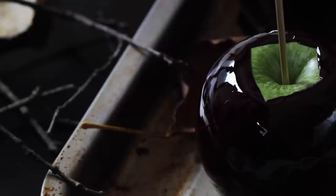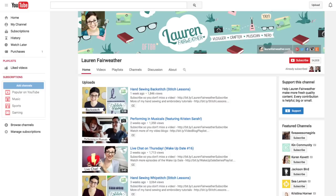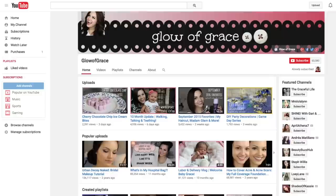Hey guys! So Halloween is right around the corner and I thought it'd be fun to come together with my fellow kin community members for a trick or treat collaboration. This playlist will be filled with DIYs and recipes to get you ready for Halloween, so please be sure to check everyone else's videos out at the end of this one. So let's get started!